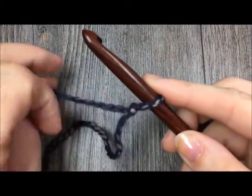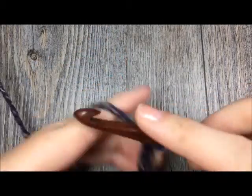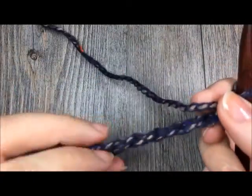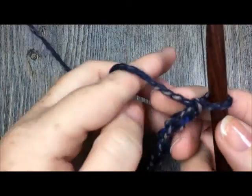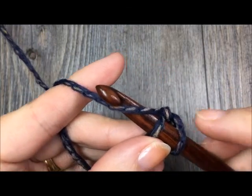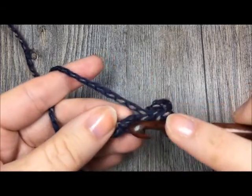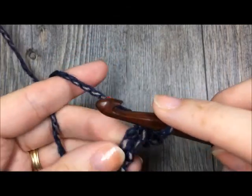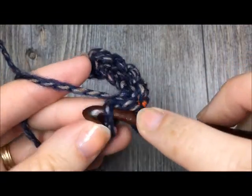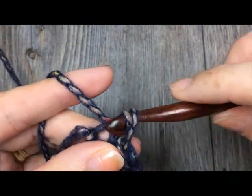After you have made your slip knot you will chain nine stitches: one, two, three, four, five, six, seven, eight, nine. Once you have chained nine stitches, you will begin to work slip stitches in the second chain from your hook. Work one slip stitch in each stitch all the way to the end - you will have a total of eight slip stitches.